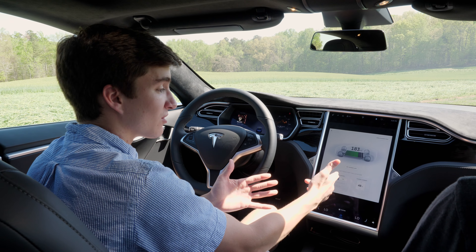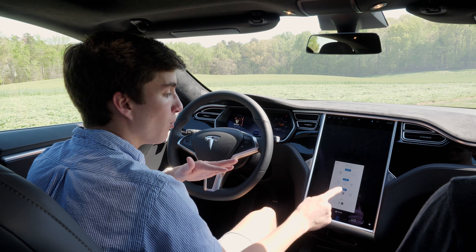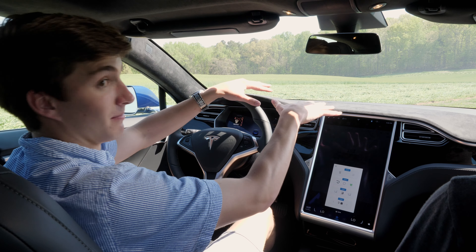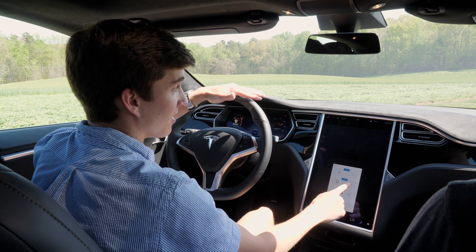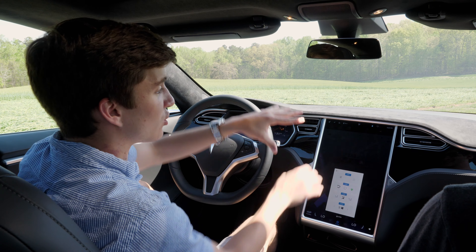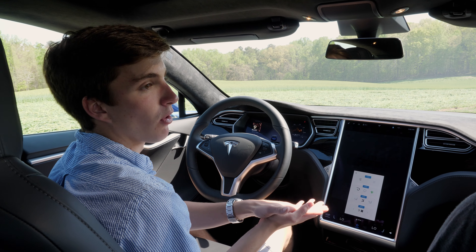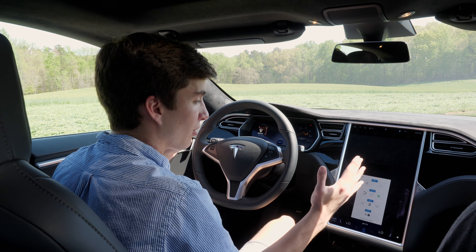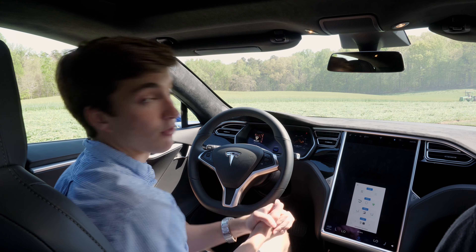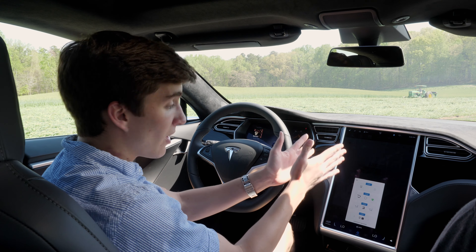There's a charging screen that shows charging information — you can set it to charge at certain times and to a certain amount. There's even a Bio-Weapon Defense Mode: click it and a huge HEPA filter pressurizes the cabin. That's actually why the new front trunks are smaller than the old Model S — they had to fit that huge air filter. It'll be great in cities with a lot of pollution, keeping the air you're breathing healthy.